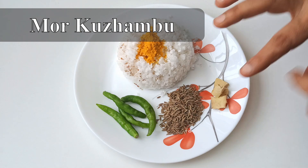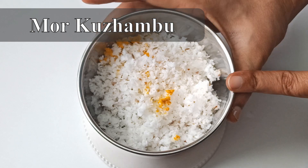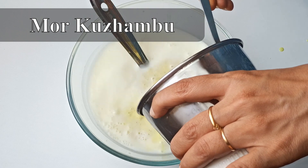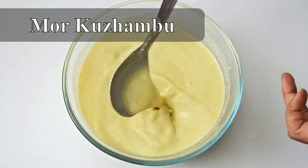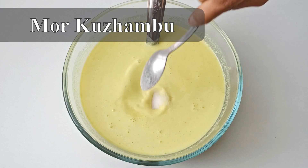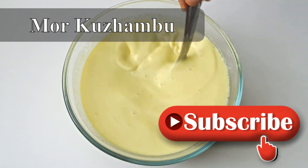We will transfer mixing jiharhom and add 1 teaspoon of jiharhom. 1 teaspoon of jiharhom to also cheese it. Let's mix this. We have a mixer ready.